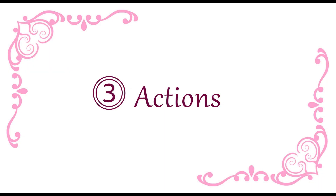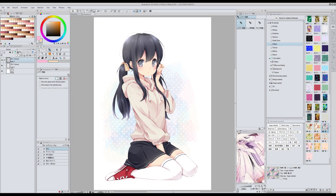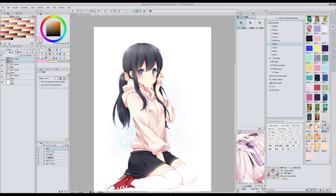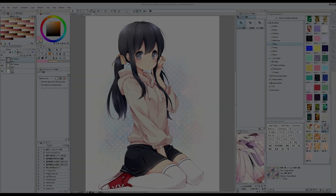Ahora os voy a enseñar acciones que utilizo a menudo. Una de ellas es la que os enseñé en mi tutorial anterior de Line Art Color, así que esa la voy a obviar — si queréis saber más podéis ver el vídeo número 4 de Clip Studio Paint. Utilizo mucho esta acción que se llama Glow, que viene con el programa y es para hacer que los colores sean más vibrantes y para que brillen.